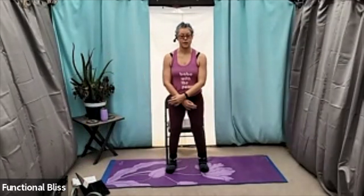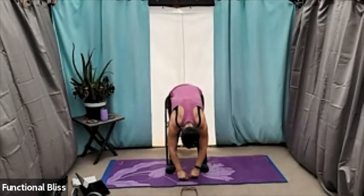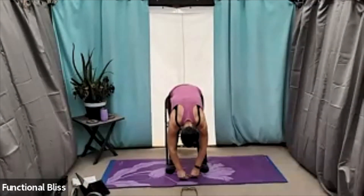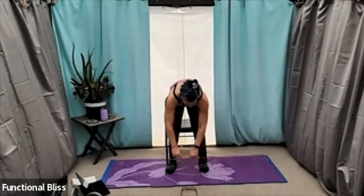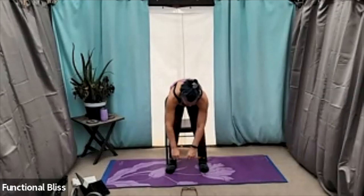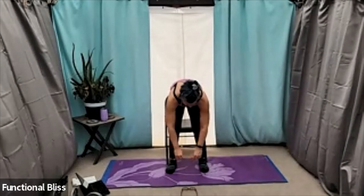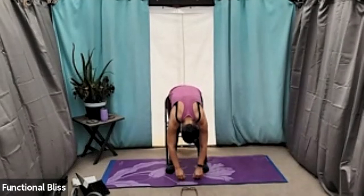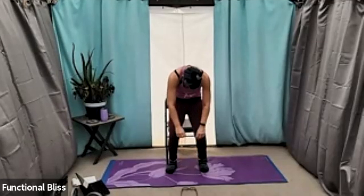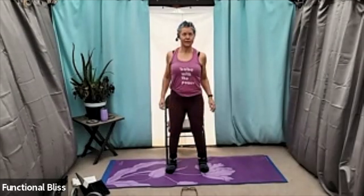Arms go up overhead and we're just going to fold forward, reaching down towards the floor. Letting everything hang soft for a moment. And then come up halfway and let your arms just circle gently in their sockets, massaging out the shoulder joint. Soften everything back down for just a moment, and then draw your belly button in and curl up. Roll those shoulders forward three times, and then backwards three times. And then let everything settle.